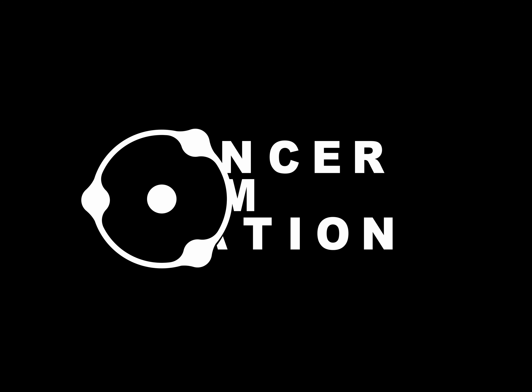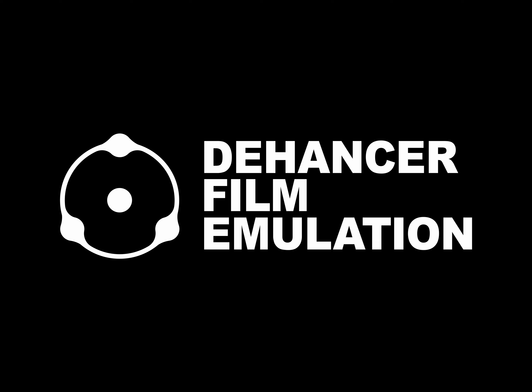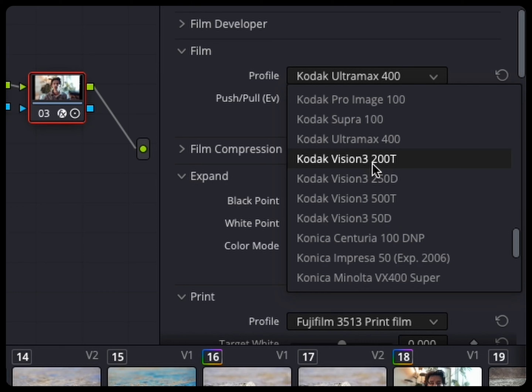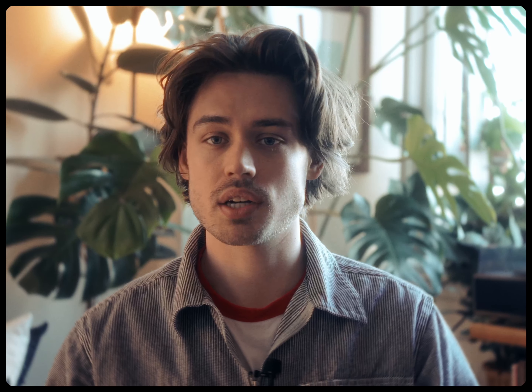Recently, the company Dehancer reached out to me and asked if I would like to make a review about their product, which is a film emulation plug-in, and I immediately said yes. I've used this product in the past and absolutely love it, and I decided that since I don't live by any volcanoes, I would walk down to the Mississippi and get some shots of the river to show you what you're able to do with this plug-in.